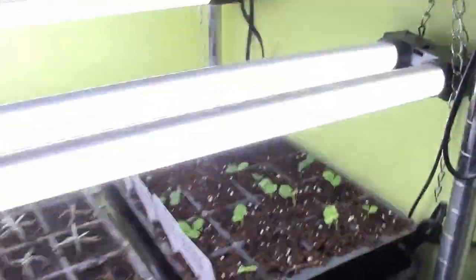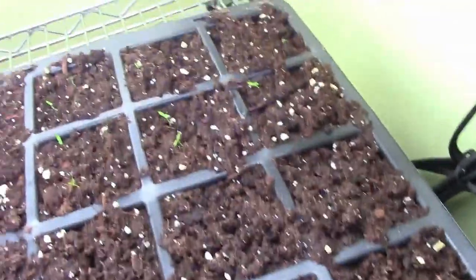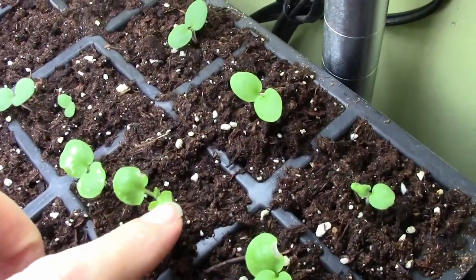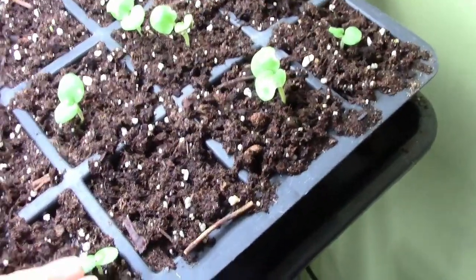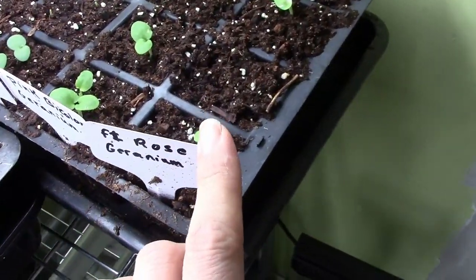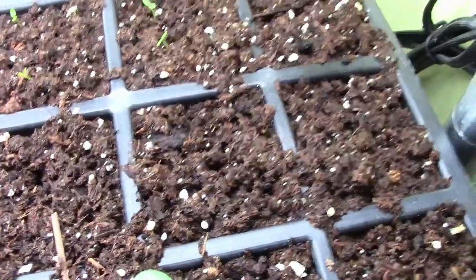The geraniums over here had the dome over them because I had the pink plume celery that was not germinating yet, and unfortunately because of the extra humidity it damaged some of the leaves. But they're still alive and I'm seeing new leaves on them. I still have some that did not germinate and I just got one seed in most of them. The pink plume celery is starting to germinate; the celeriac is not germinating at all. It's so tiny.